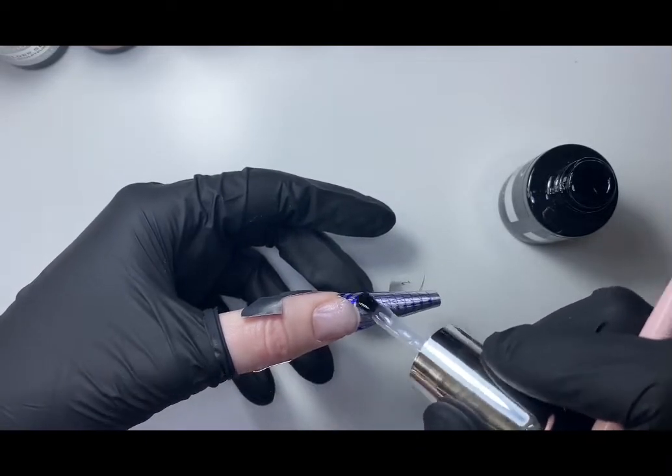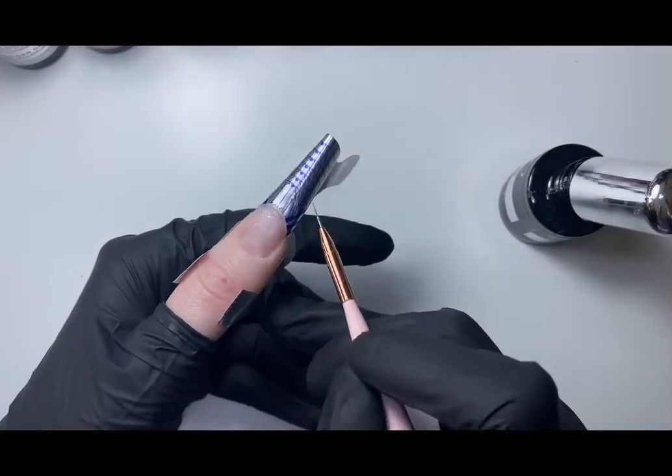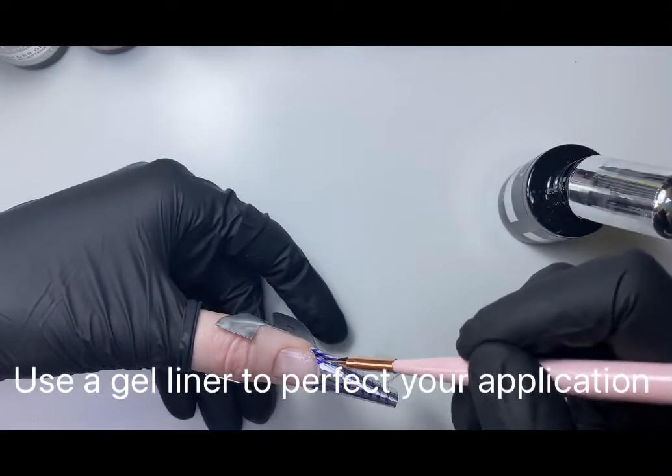We need to ensure that we are curing in the correct lamp. Remember, a gel will look cured at 50 percent, so don't be fooled. Use a liner brush around the edges to make sure your application is perfect.